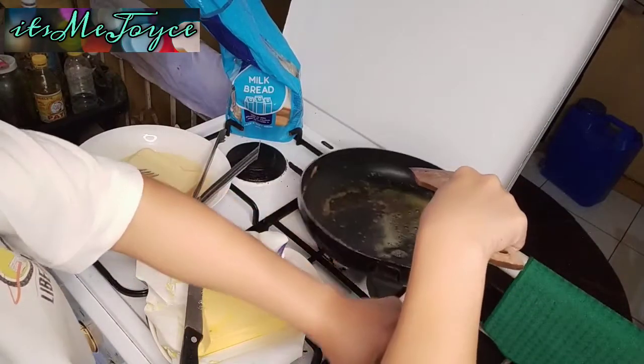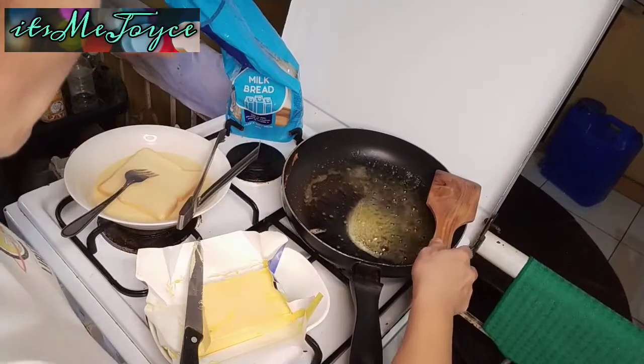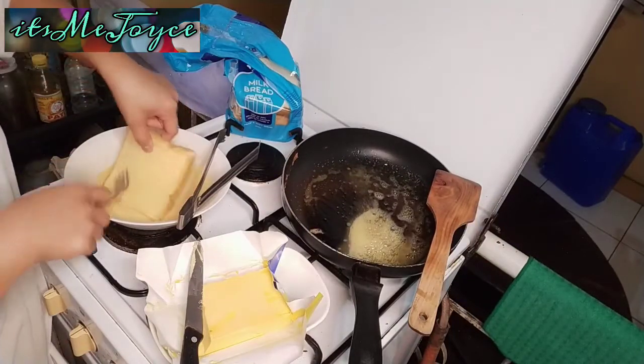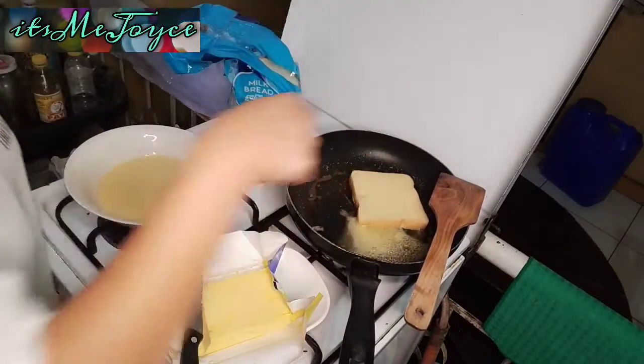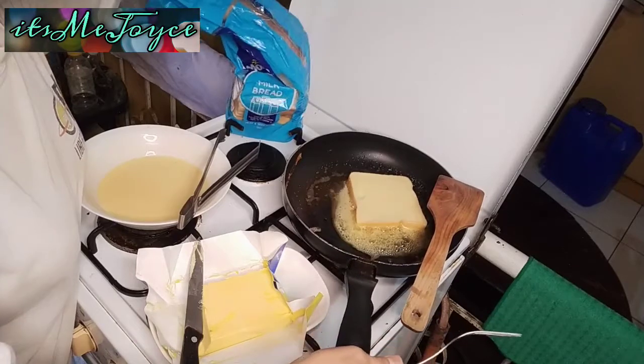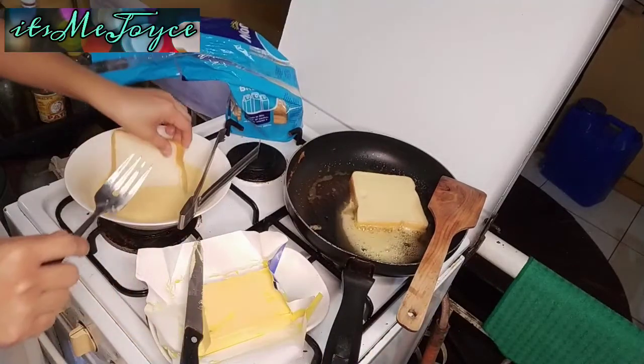We're going to add the butter. And then, we're going to add our tap. There you go. That would be enough for us.